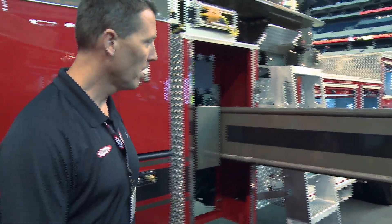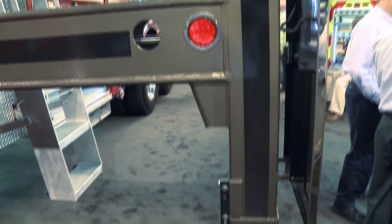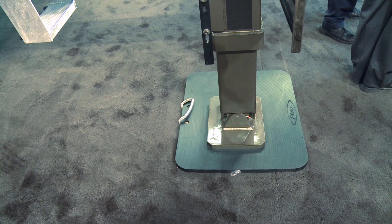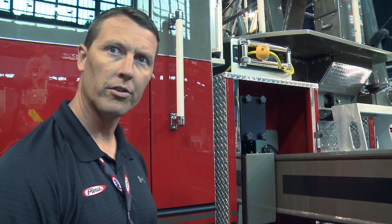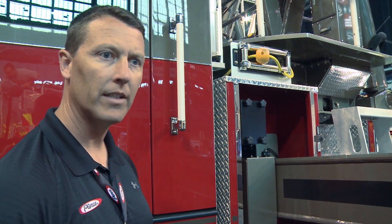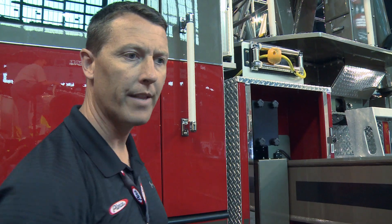Going back to the actual outriggers, we have an 18-foot footprint when the front outriggers are out and a 16-foot footprint when the rear outriggers are out. The truck can be short-jacked — meaning if they're in a situation where there are cars next to them, at 11 feet 8 inches it can be short-jacked, and whatever side the truck is short-jacked to, the aerial will only operate to that side of the truck.